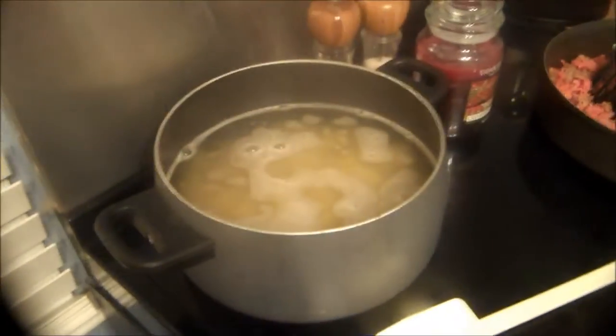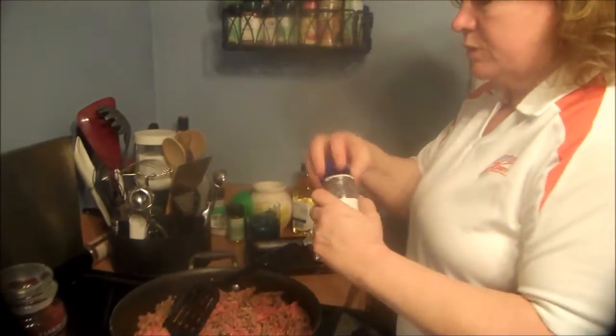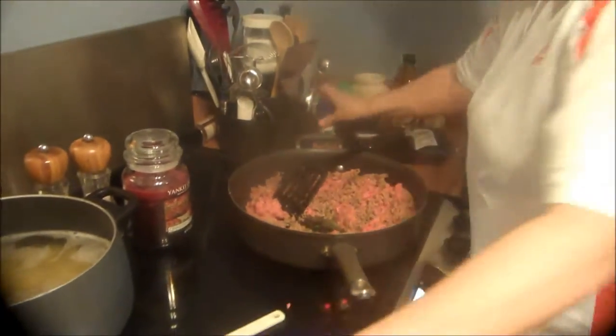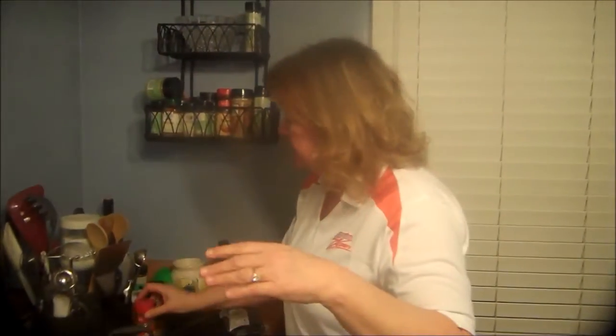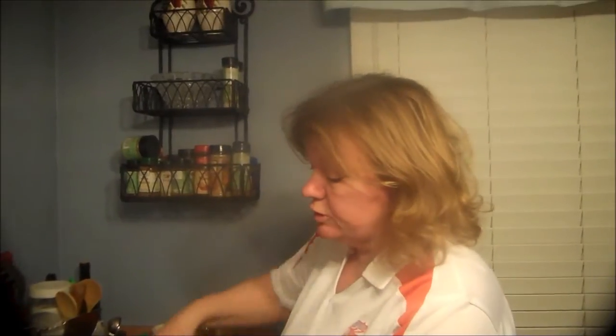First I preheated the oven to 350, then we did 12 ounces of ziti — you just want to boil them as the directions say. Then I'm going to brown one pound of ground beef. I put my garlic in already and we're just going to sprinkle in some oregano and some cilantro. I only had a little bit of Italian seasoning so I went ahead and put that in.